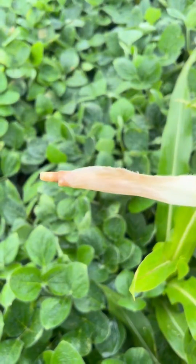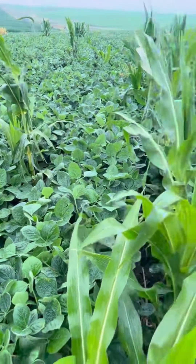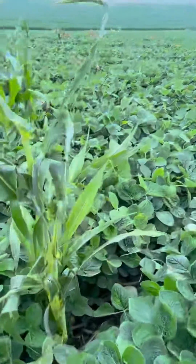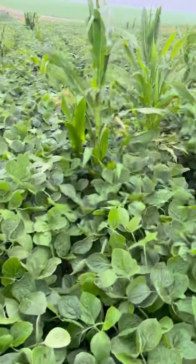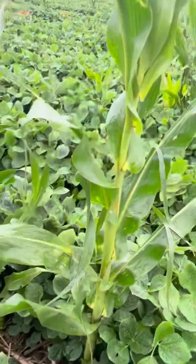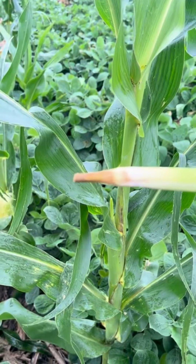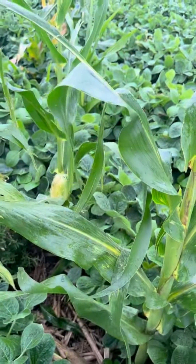Here's another one, even more obvious. Clethodim is not something that's going to work real quick, but it is doing what it's supposed to do. You may see some plants that have yellow coloration in the top of the plant, with the lower parts still being green. You may not totally kill the plant from top to bottom, but it is stopping it from growing.